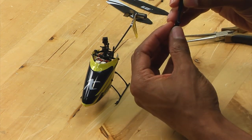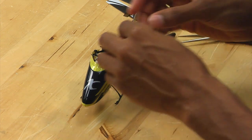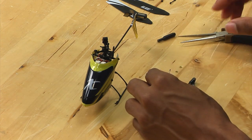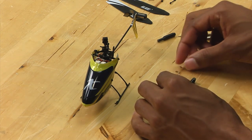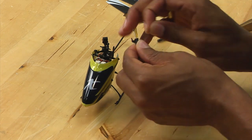Use the spindle tool on the side of the spindle, and you want to make sure that you have the washers installed. Make sure that the step on the washer is towards the outside of the grip, so the flat side of the washer goes towards the main shaft.